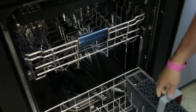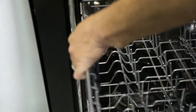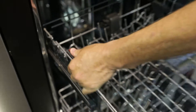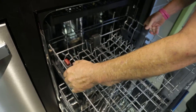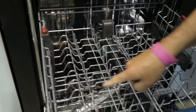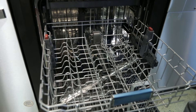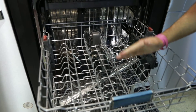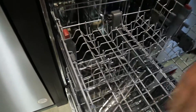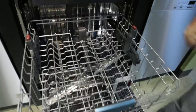The middle rack is adjustable — there's actually a push button on the left and a push button on the right, and you can go ahead and adjust that rack up or down. You have a wash arm below the top rack, and you can load plates or smaller bowls front to back, and then your glasses can sit along the left or right or in between any of the rows.